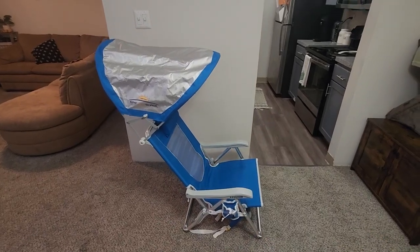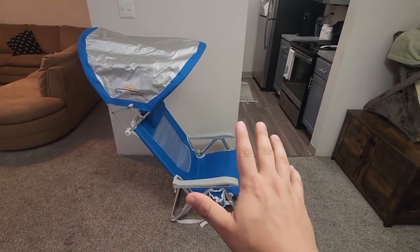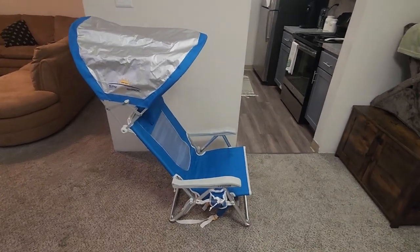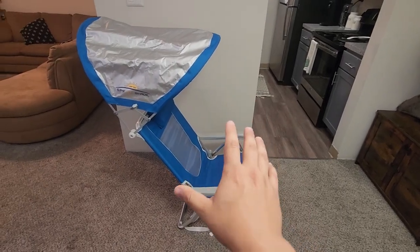Hey, what's going on guys, my name is Derek and I'm going to do a quick review of the sunshade backpack beach chair. This thing is pretty cool and has a couple of cool features that I'm going to show you, and I'll tell you pretty much why you need it if you love going to the beach. It does fold up into a backpack — I'll show you what that looks like at the end and how easy it is to carry. For now, let's go into some of the features.